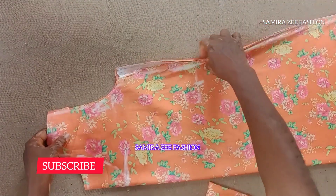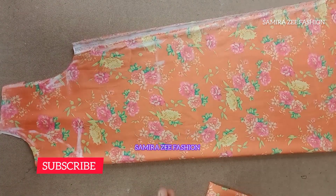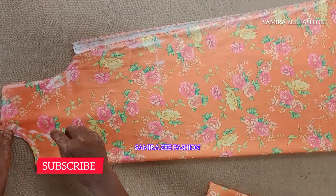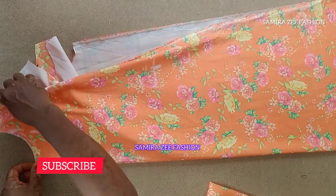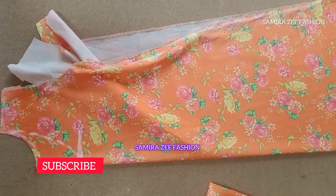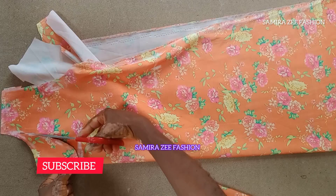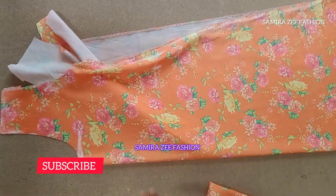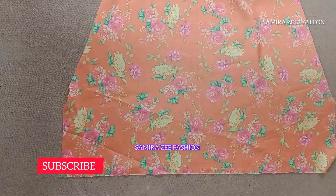This is the front piece that we are cutting, and we are cutting both pieces together. I'll just pull out the back neckline now for us to cut. Don't forget I marked seven inches for the depth of the back neckline, because it's going to come down a bit more than the front neckline.